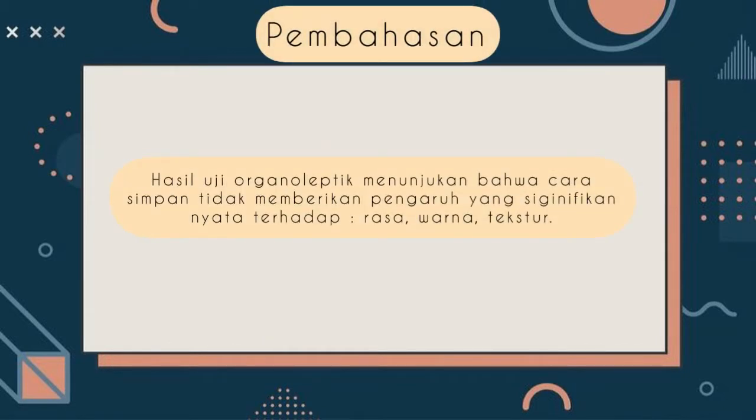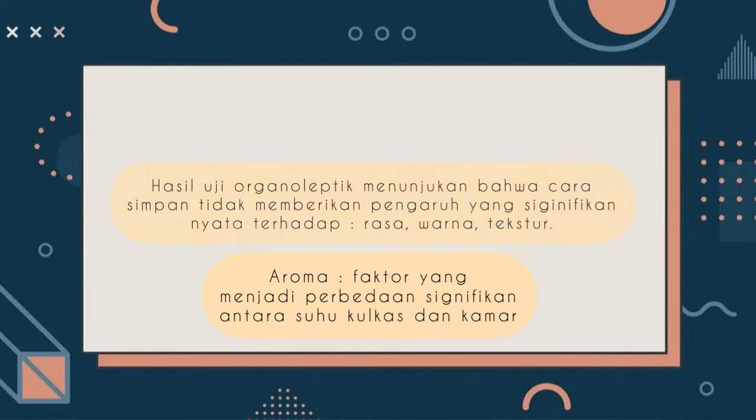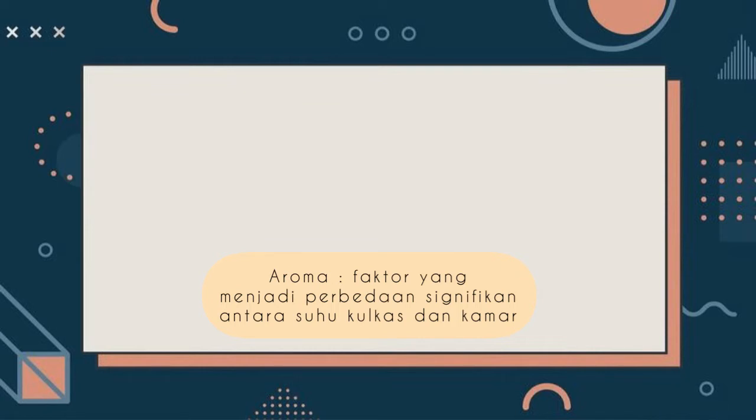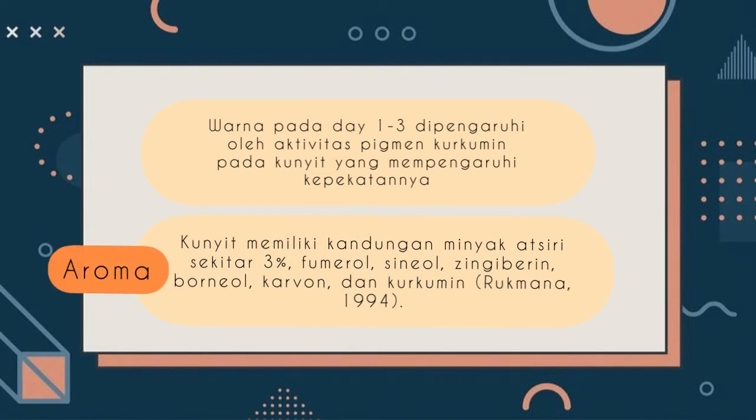Pembahasan: hasil uji organoleptik menunjukkan bahwa cara simpan tidak memberikan pengaruh yang signifikan nyata terhadap rasa, warna, dan tekstur. Melainkan aroma menjadi faktor perbedaan signifikan antara suhu kulkas dan kamar — suhu kamar lebih unggul dari aroma. Warna pada pengamatan hari pertama sampai ketiga dipengaruhi oleh aktivitas pigmen kurkumin pada kunyit. Aroma yang lebih kuat pada suhu kamar karena kunyit memiliki kandungan minyak atsiri sekitar 3%, dan pengaruh dari zat lainnya yaitu fumerol, sineol, zingiberin, burneol, carvan, dan kurkumin juga mempengaruhi (Rukmana, 1994). Itulah mengapa aroma kunyit itu kuat — zat tersebut tidak teredam oleh suhu kulkas yang meredamnya sementara.